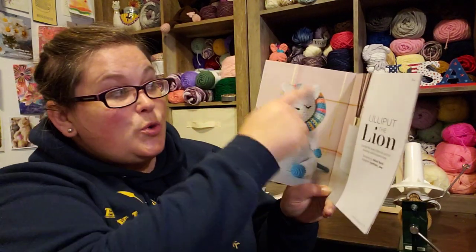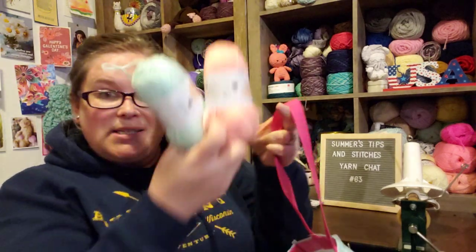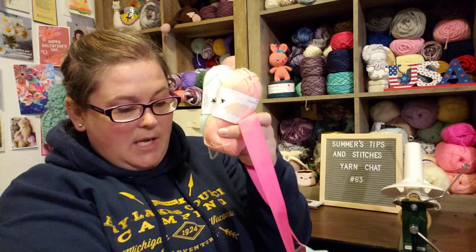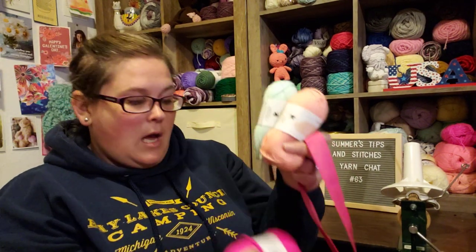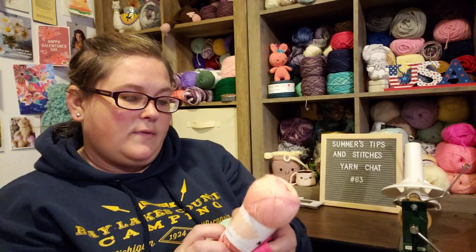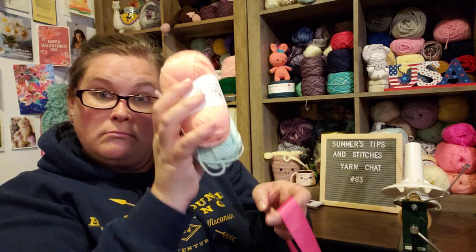For the mane they say you can do whatever pattern you want, and the yarn comes on these little tiny skeins. I'm pretty sure I'm going to have a significant amount of this left over when I'm done. It's DK weight — Signet yarns — and it doesn't say the brand on the label.